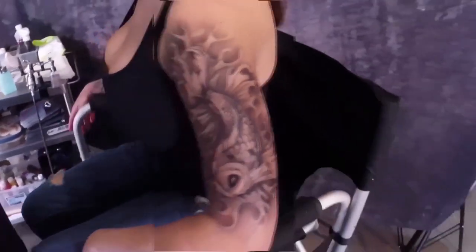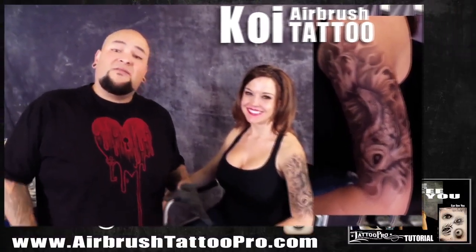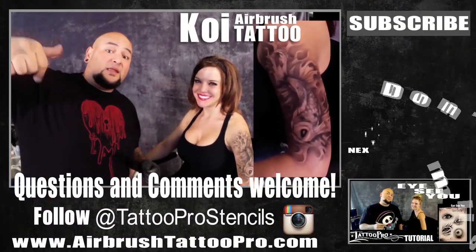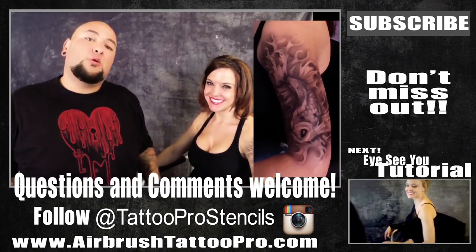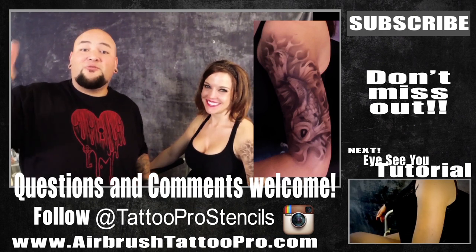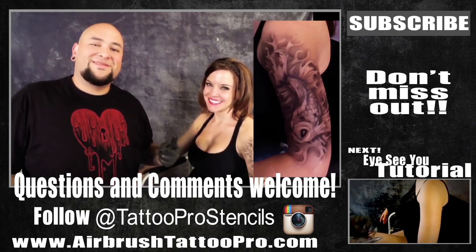And there you have it — super quick, super easy Koi Fish Tattoo using Tattoo Pro Stencils. If you have any questions or comments, please leave them in the section below. Make sure to subscribe so you don't miss out on all the other awesome tutorials we have. Thanks for watching. Have fun with your airbrushes, and hit me up if you have any questions. Peace.